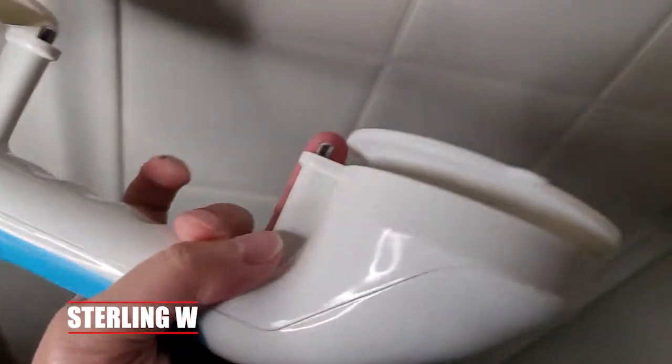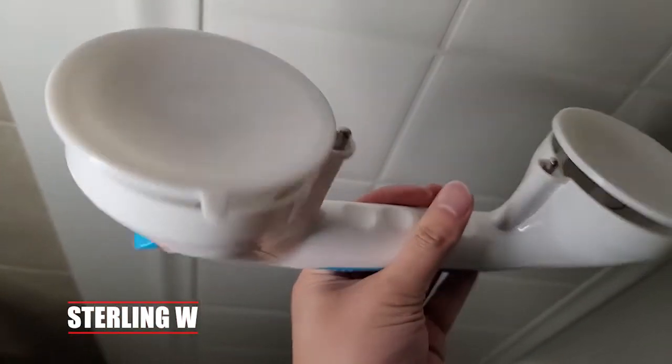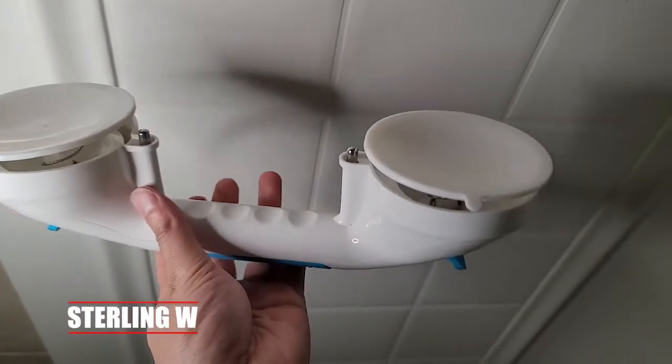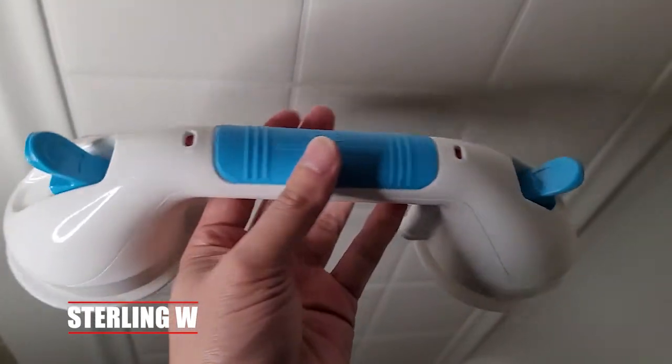This is pretty good. It's straightforward, pretty easy to use, no tools needed. You just make sure you have enough strength to push those two thumb levers down to have the suction in place. And prep the surface with some alcohol to clean up any grime for better suction.